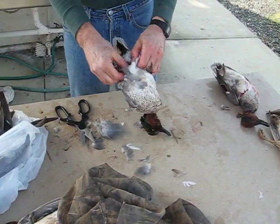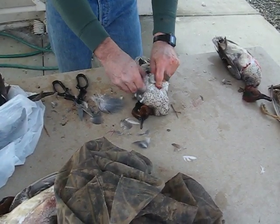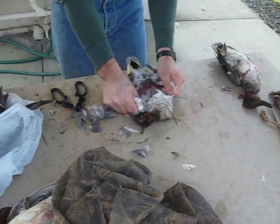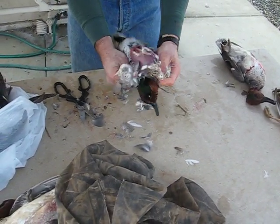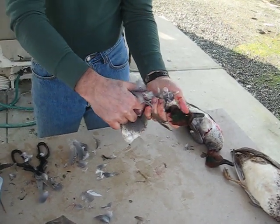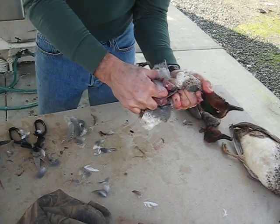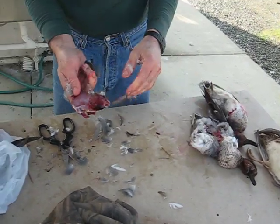Then you grab them kind of like right behind the solar plexus, under the breast, just pop the breast open. Feels like a banana. All you got left is the breast. Stick your finger in there, grab on to the neck muscle — not the head because it'll fly off. Grab the neck muscle and pop them off. There we go.